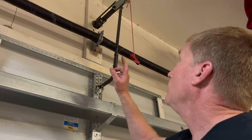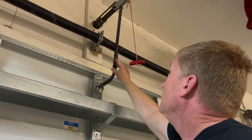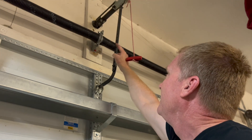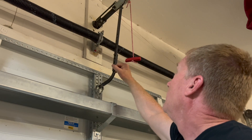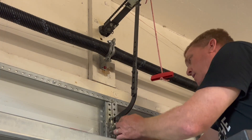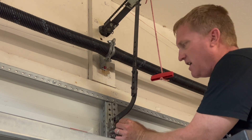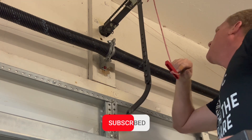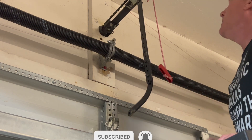First we'll go ahead and disconnect the door from the trolley. I'm going to loosen up the nuts and bolts for the track connecting to the wall bracket, and then we'll disconnect the motor on the other side. It's just got a lock ring on it.